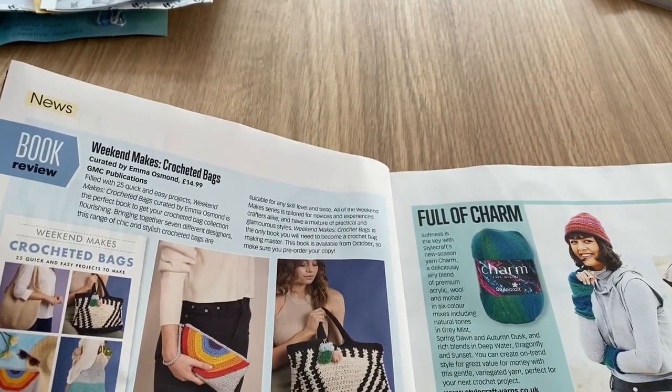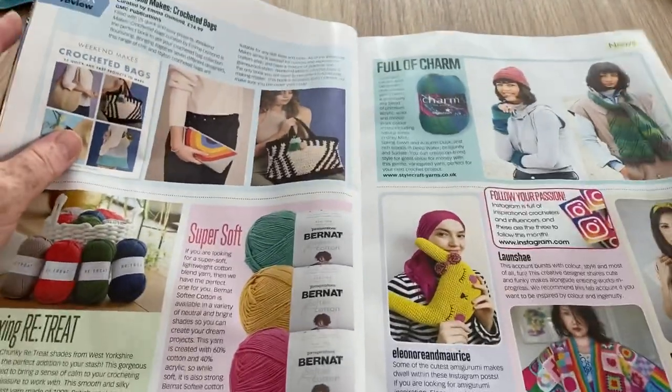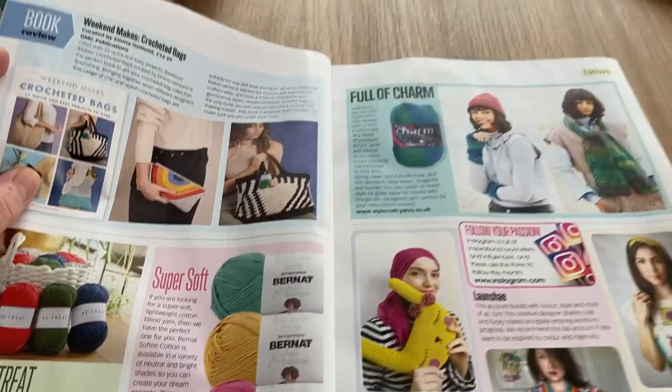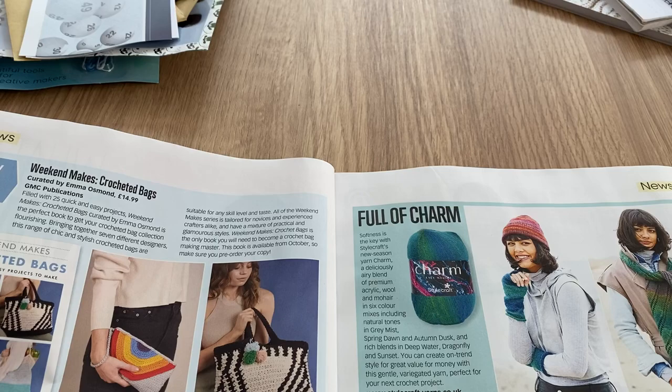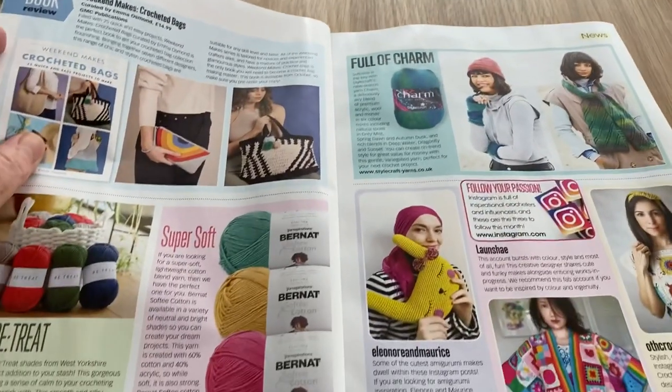So that's a book to buy, not the free book they're talking about. We've got 'Full of Charm' — that's a kind of nice yarn, this Charm. It reminds me of the Red Heart Super Saver that I've got in a similar colour. I haven't used it yet and I really should.